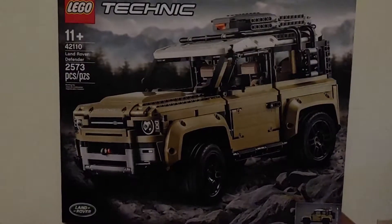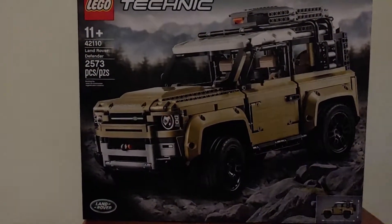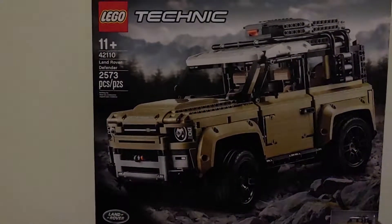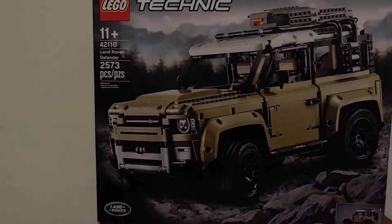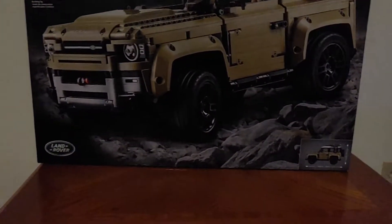Hey guys, Dreamin' Iraqware Veteran here. I'm back with another video. I just got this today — it's another Lego Technic set that I'm going to be building. This one has 2,573 pieces and it is a Land Rover.